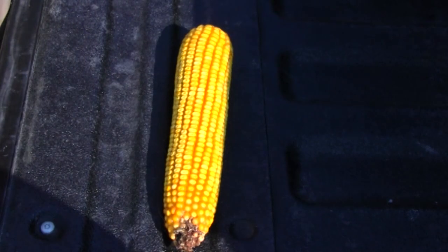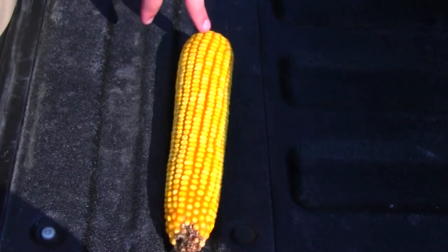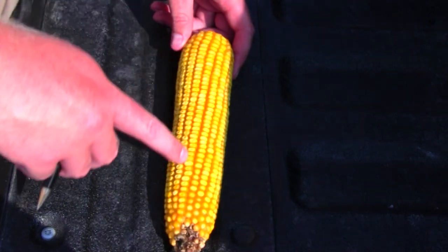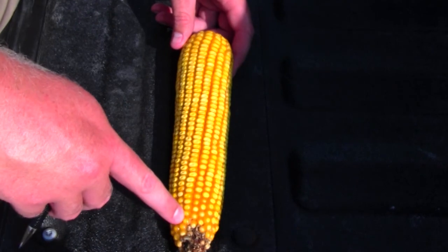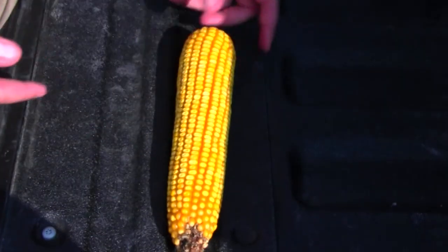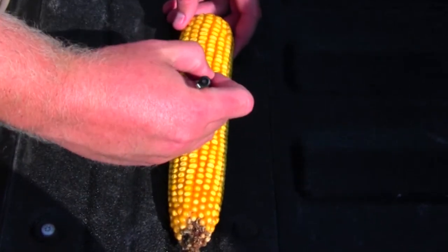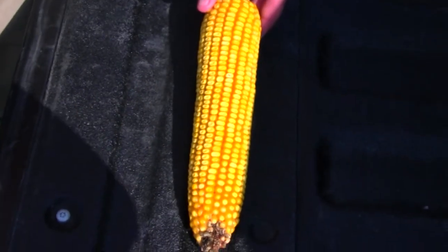After grabbing our ears out of the field, the next thing we'll do is establish number of kernels per ear. We need to measure the full length of the ear, leaving off any irregular kernels at the tip uncounted, and then get kernel rows around by counting around the ear. I'll typically make an ink mark and then count all the way around the ear to get my rows around.